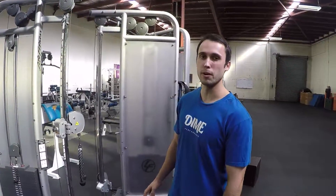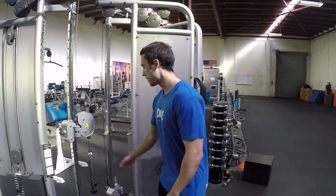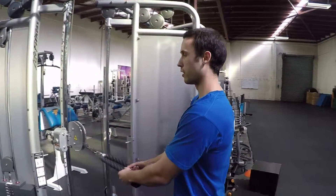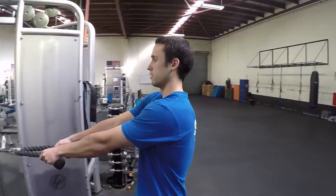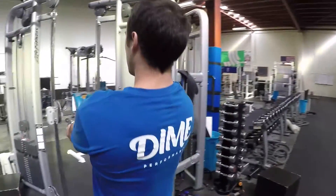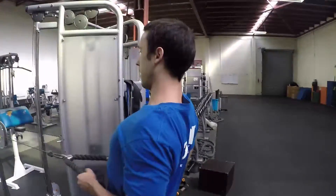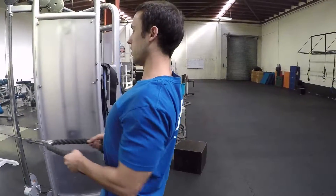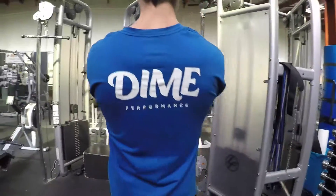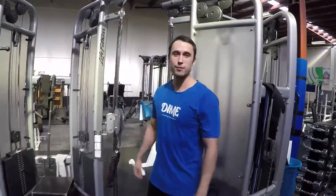A common mistake that a lot of people make when completing this exercise is allowing the shoulder blades to travel in a more upward direction — kind of using the upper traps. We want to make sure we pull the scapula back and down, keeping the elbows nice and low. That's the standing cable row.